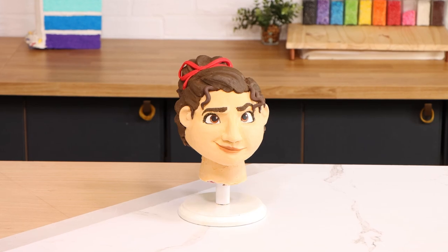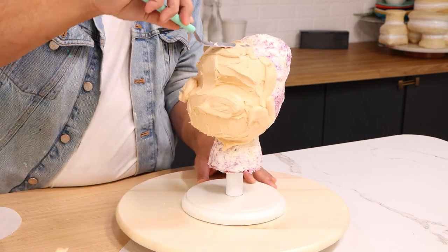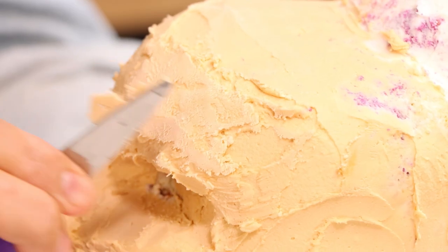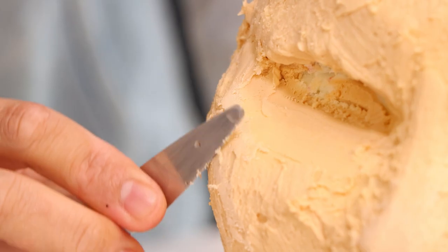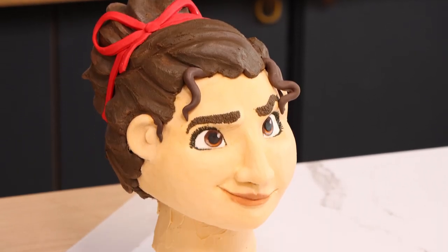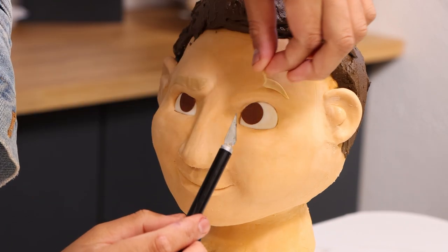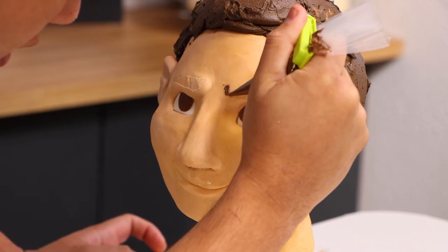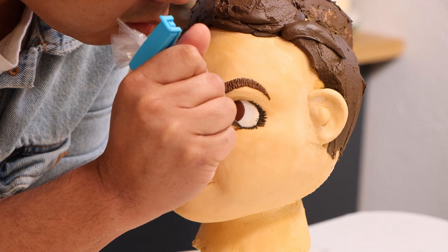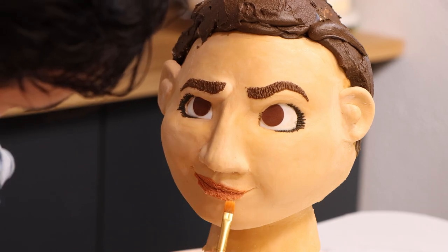My Luisa cake should have been easier. Luisa has a crooked expression, so I didn't have to worry too much about symmetry — if one of her eyebrows was off it was fine because they were totally different shapes. But because Luisa is my favorite character, it was more stressful because I felt the pressure to get it right. Before I added her eyebrows and eyelashes, I had no confidence in this cake — I thought it was gonna look like Shrek's cousin. But after I added all those small details like her lip color, I started to believe it was going to look like her, and I ended up being very proud of it.